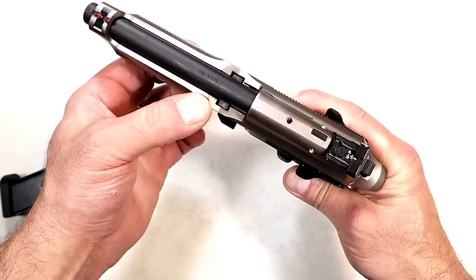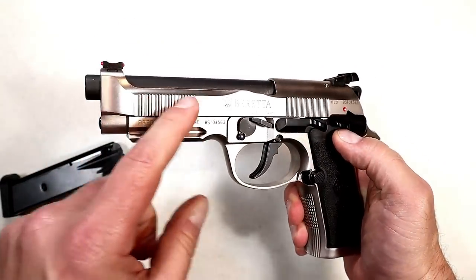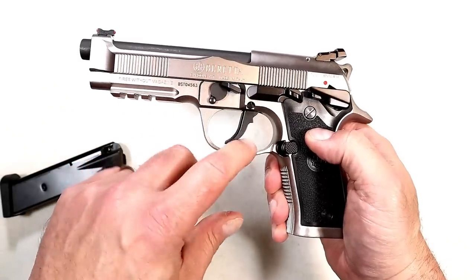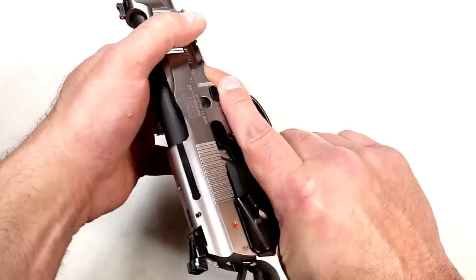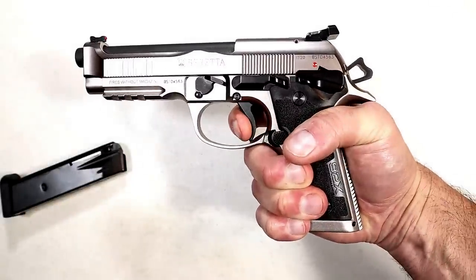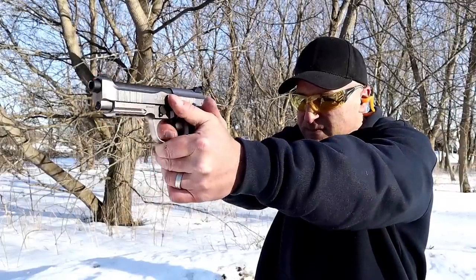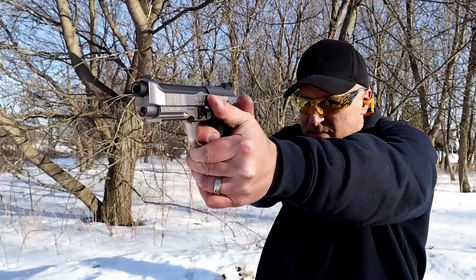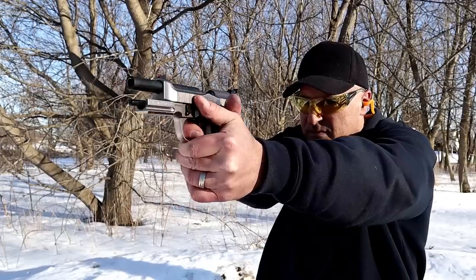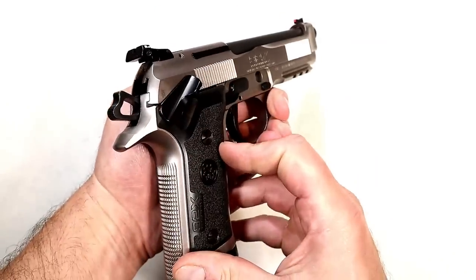It has a Brigadier slide with adjustable rear sights for elevation and windage and a fiber optic front sight. Beretta calls the slide serrations — both forward and rear — 'sawtooth.' They also call the trigger the 'Extreme S'; they lightened it up and made it very smooth. Single-action trigger pull is four pounds with a short reset, and the double action is really nice as well. It has a beveled mag well for competitors needing quick mag changes, and a frame-mounted ambidextrous thumb safety — a highly requested feature for years — as opposed to a slide-mounted one.